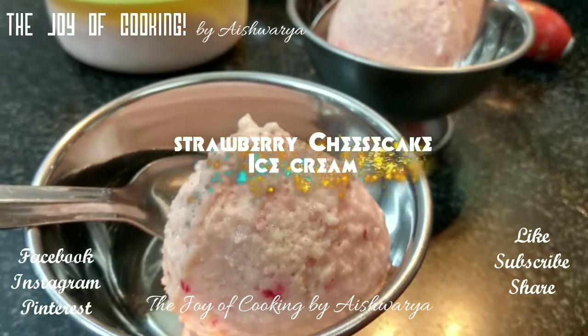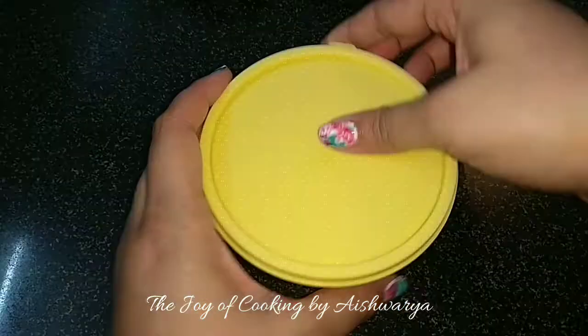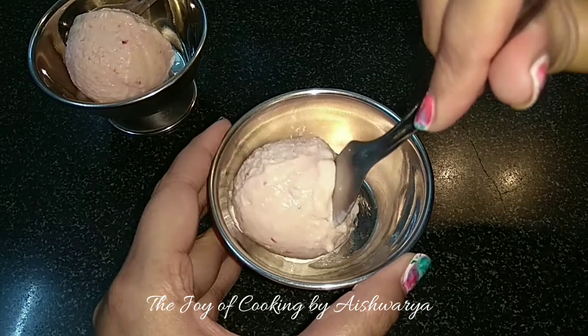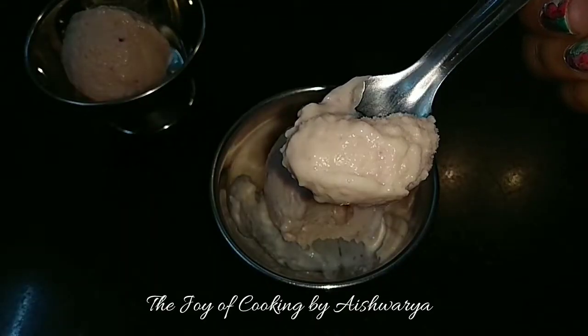Merry Christmas friends. Welcome to my channel, The Joy of Cooking. I am Aishwarya Sanil Bhivalkar and today I am going to share with you all the recipe of strawberry cheesecake ice cream. So let's start.